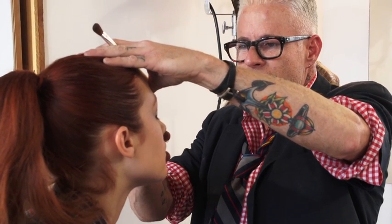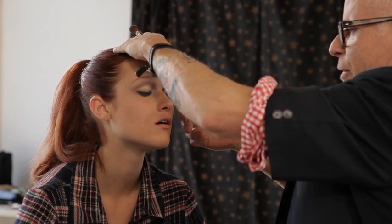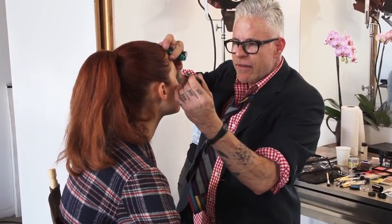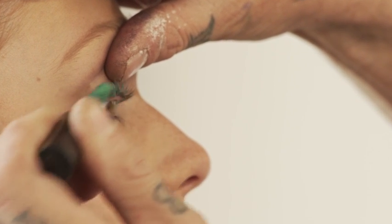Any debris or any mistakes — clean. So I'm curling your lashes. Everyone should curl their lashes. I'm going to stick with the green — so the green lashes.